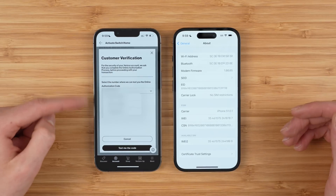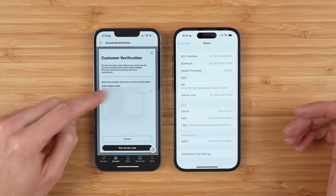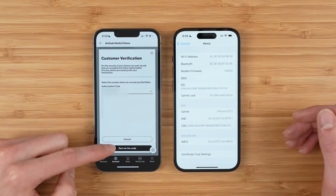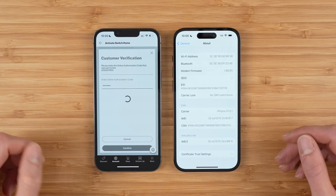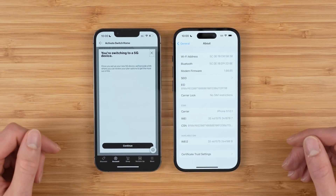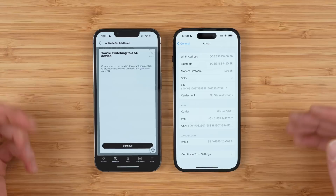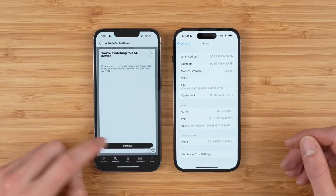Now you're going to verify your Verizon account. Select what phone number you want to send the authentication code to — your phone number actually won't show up here, so just pick another line on the account, make sure you have that phone available, and tap text me the code. When you get the code, paste it in and tap confirm. Verizon gives a notice saying we're switching to a 5G phone. Tap continue.